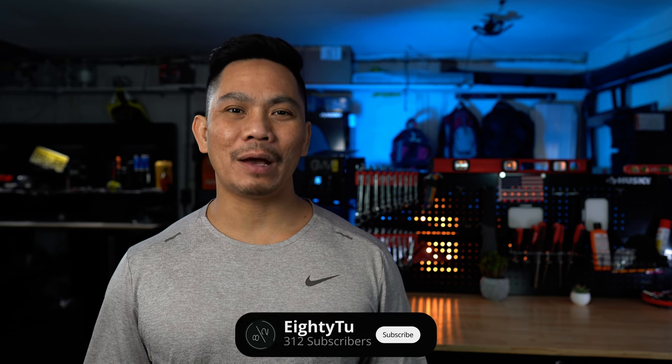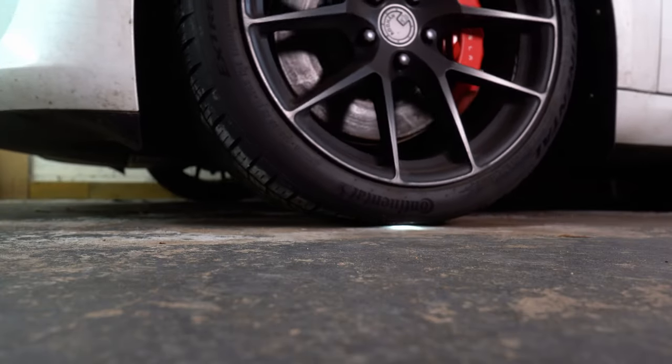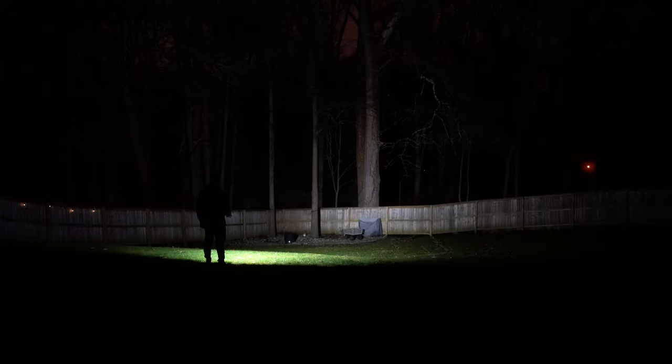What's up everyone, it's 82, back with another flashlight review. This time it's the Wubin E7. Like my previous videos, we'll be taking a look at all the functions and features, also testing the durability and doing some night shots. Let's get into it.